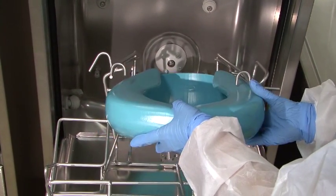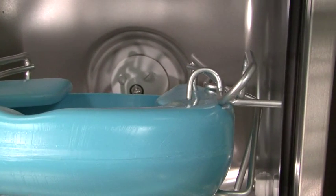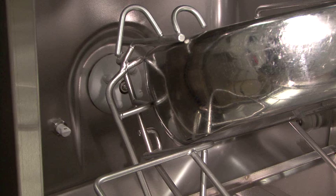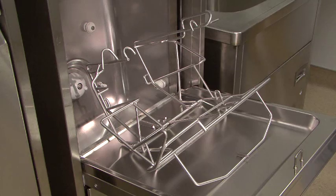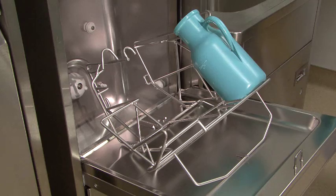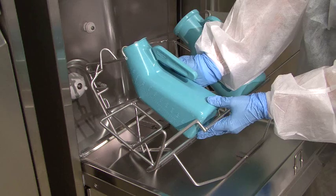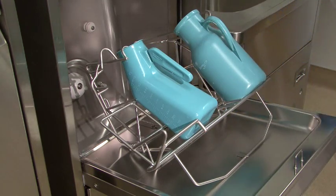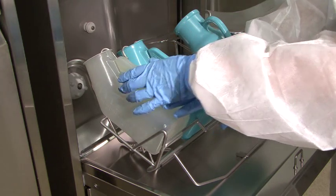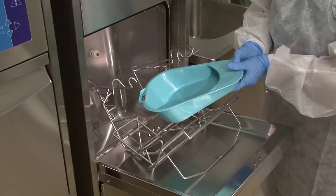Plastic bedpans fit securely in the rack. Stainless steel bedpans fit the same way. Urinals can be washed up to three at a time. Place the urinal opening into the hook, then seat the urinal downward in the rack holder with the handle facing up. Use the left hand side of the rack for a single urinal. Slipper pans fit in the rack wide end first.